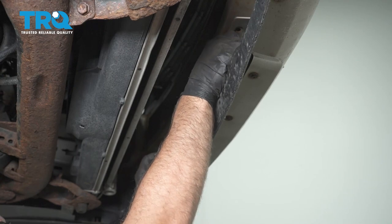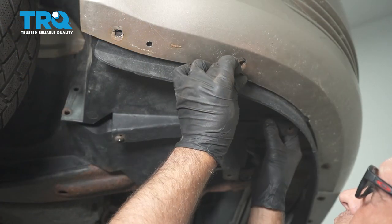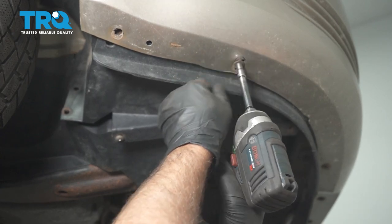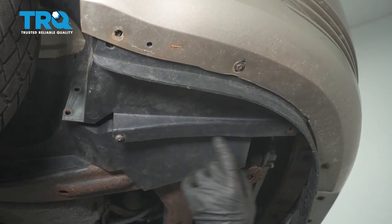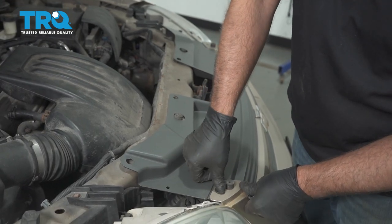Install these two pushpins, one there and one there. Put any of these screws in from underneath and tighten those down — there should be another one over there, and then these two over here. If you had a panel there, reinstall that panel. Now put the pushpins in from up top.